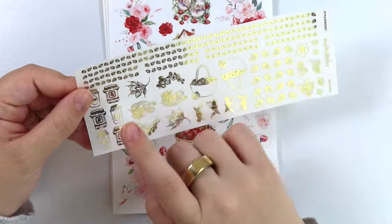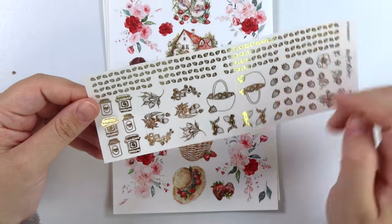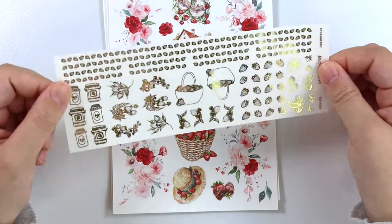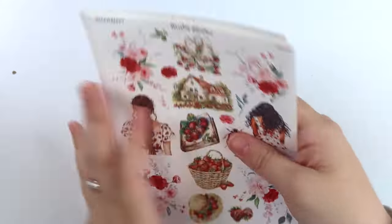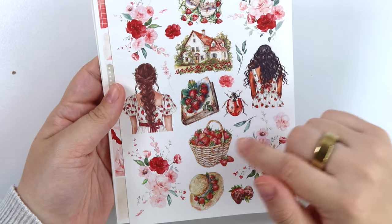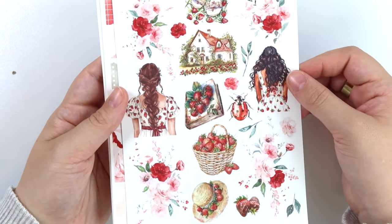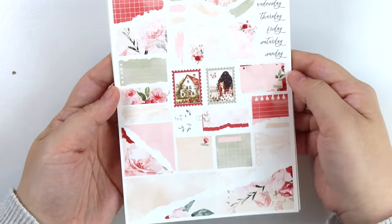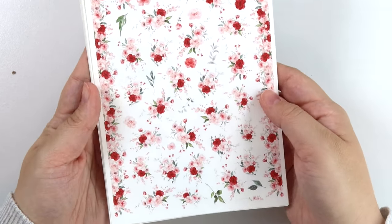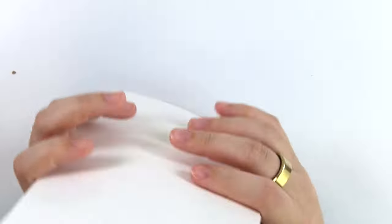Anyway, here's the add-on. We have a strawberry washi and a strawberry divider. We have some strawberry jam jars, some strawberry plants, individual strawberries, strawberry-type flowers, and then two baskets of strawberries. Here are the deco add-ons — we have two girls, a book with strawberries on it, a basket of strawberries, a hat, a strawberry, chocolate covered strawberries, an embarrassing ladybug, a cottage, and then some shoes. Next we have the journal add-on and the alcohol ink swatch add-on. Super pretty, love her.